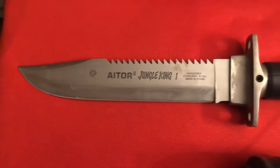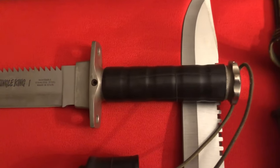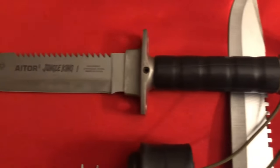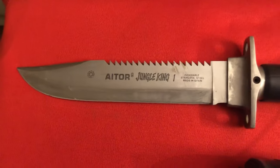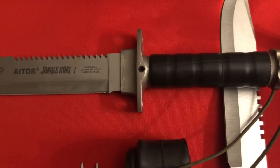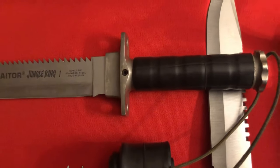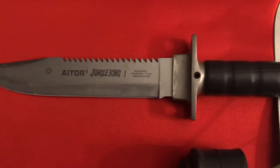Welcome back to KTV, Knife Television guys. This video is a little bit different from what you're used to, but I hope this helps. If this helps at least one person, I did my job.